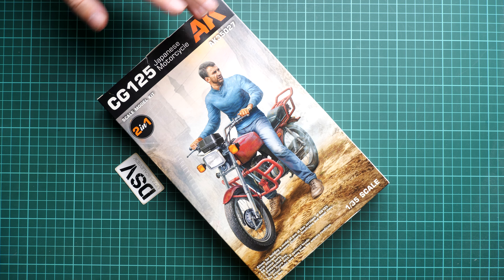We start with frame E here — this is the figurine, and that's the first positive sign, because the figurine of the rider will be actually useful for some diorama ideas. In 1:35 scale figurines are always welcome, and as you can see the parts division is typical for such things at this scale. The overall sculpting quality is also looking good, so I don't think you'll have any issues here.